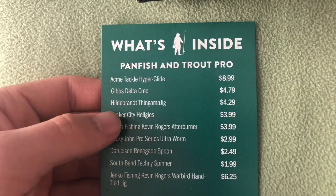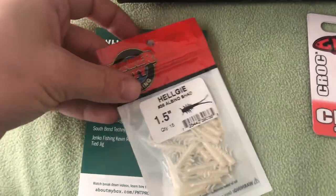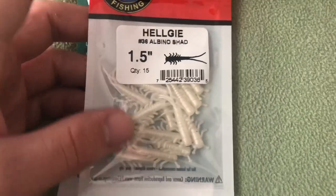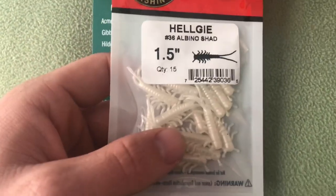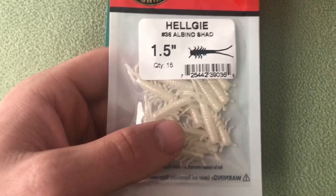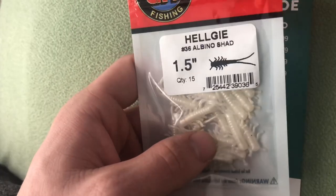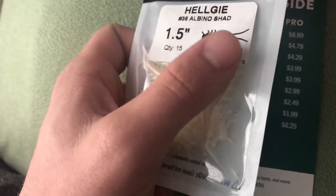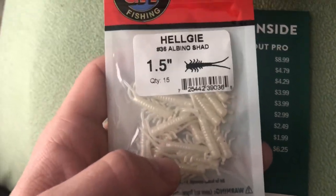Next we got the Lunker City Helgees for $3.99 — these are white little helgramite baits, 1.5 inch. That's actually pretty much perfect since the stockies around here are mostly small. Trout just love white and pink, so anything like this is going to catch fish. The helgramite pattern with the appendages creates a lot of action, and panfish and trout alike will smash it.